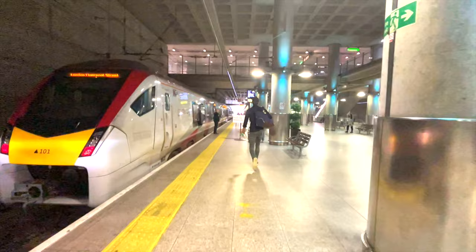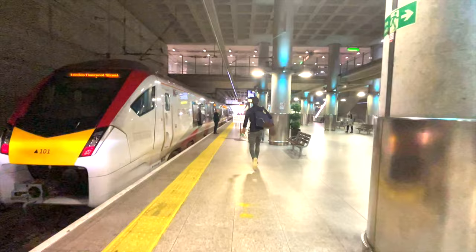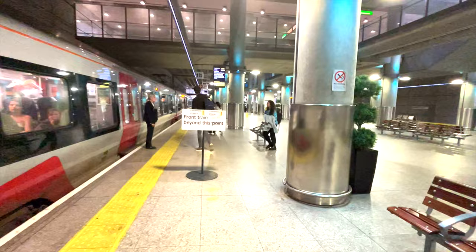Half of the time the train to London is leaving from the other platform on the right-hand side, so you need to check the screens or ask some staff.